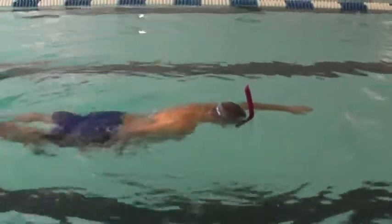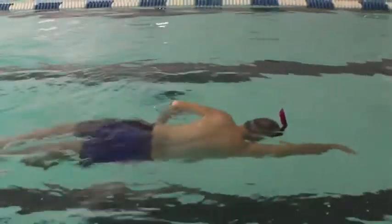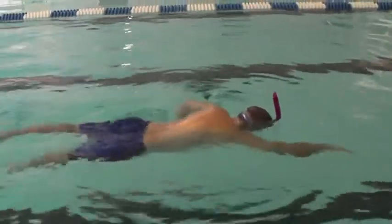I really want him to work on those 90-degree angles, even in spear switch. You can see Drew needs to get a bit downhill here, and really use that hip drive to move himself through the water.